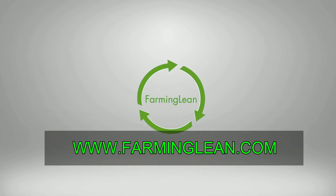You're watching another video from Farming Lean. Welcome back to Farming Lean. Today I want to talk to you about a simple tool called a process timer.